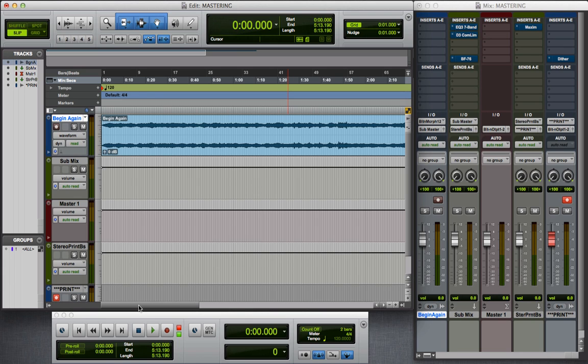I do want to say that mastering at home, although it is a great thing to do and you can get really good at it, it's really not like mastering in a professional mastering studio where that's all they do. They don't record, they don't really mix. The only thing they do is get tracks from mixing houses or studios, and all their gear — tens of thousands and hundreds of thousands of dollars worth — is just for mastering.